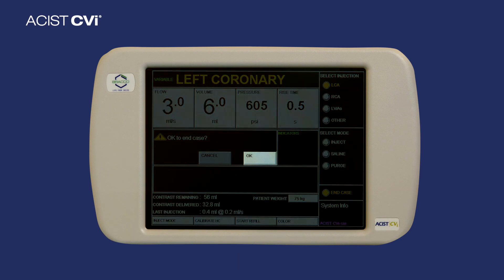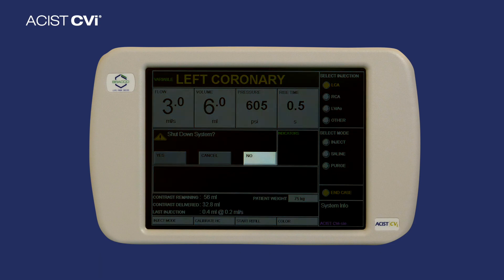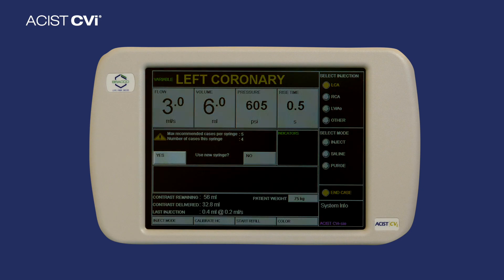Then press OK. Step 3: Select No when prompted to shut down the system. Step 4: Select Yes to start a new case with a new syringe.